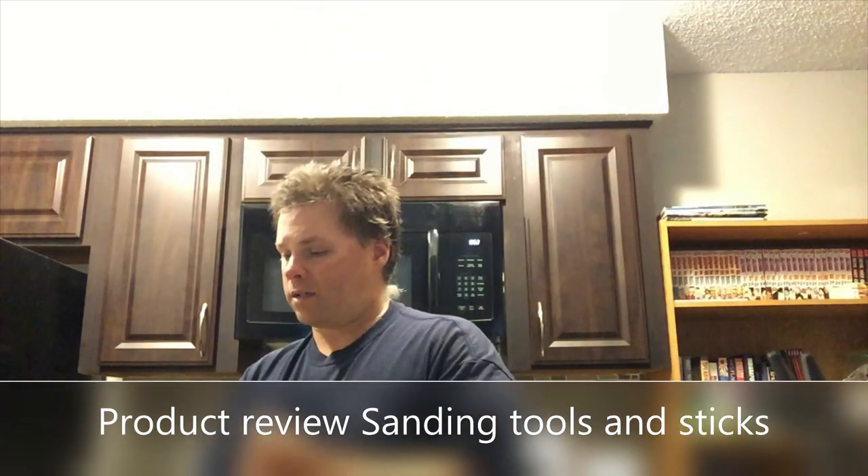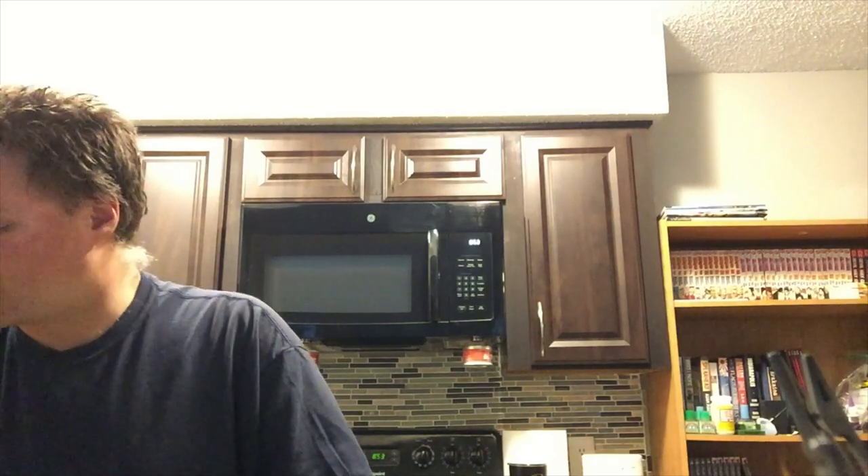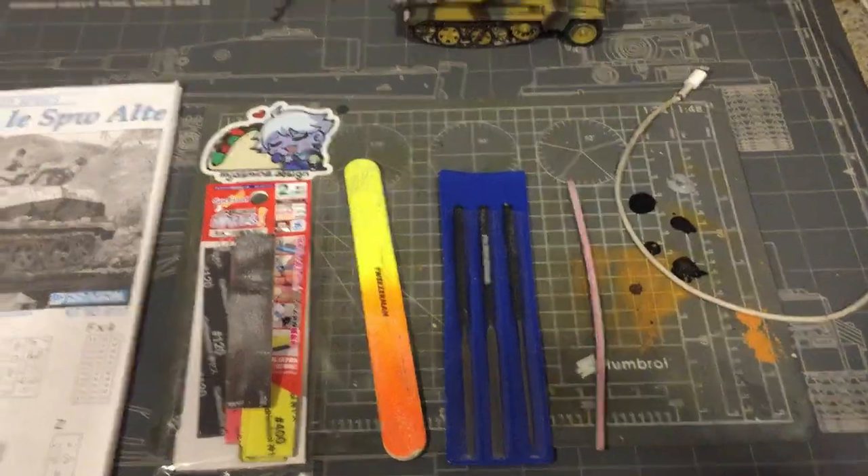Welcome back. This is going to be the second product review. There are really two products here, but also three — they're the sanding sticks that I actually use for my models and sanding. Some of them are decently cheap and then some of them are expensive. So let's get down to the products.